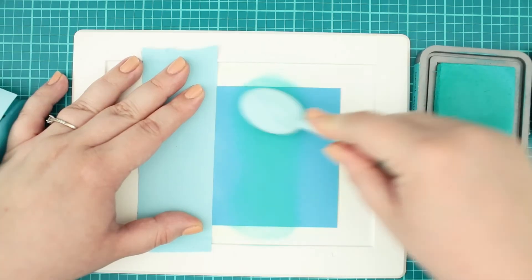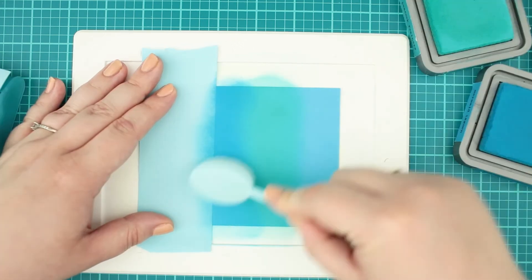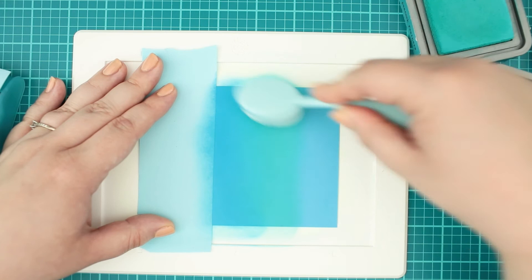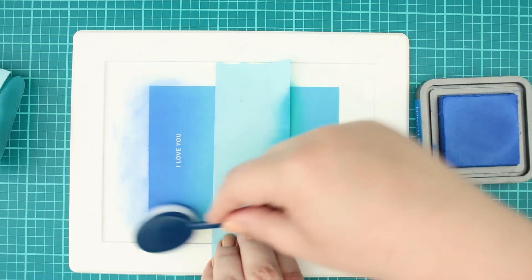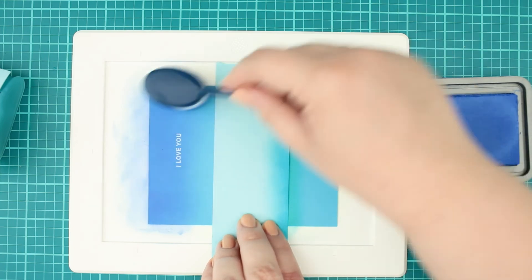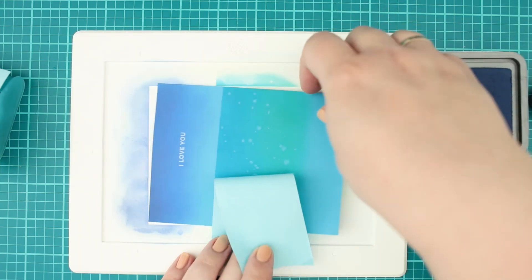After this I did a quick ink blending with Peacock Feathers and Mermaid Lagoon distress oxide inks for the sea. When done, I continued blending the sky with Blueprint Sketch and Chipped Sapphire distress oxide inks to create that perfect sky.